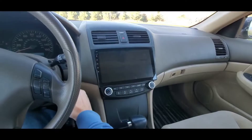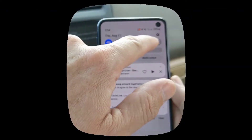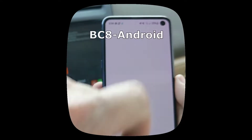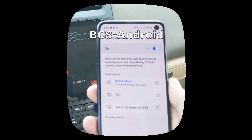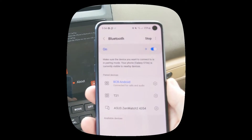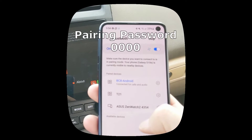Turn on the car and the radio will power on. On your phone, turn on Bluetooth and find the eZoneTronics radio. The ID is going to be something like bc8-android. Then pair your phone to the radio through Bluetooth. If a password is required, it might be 0000.